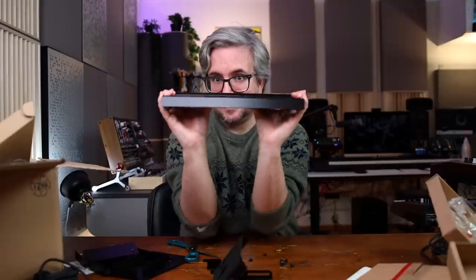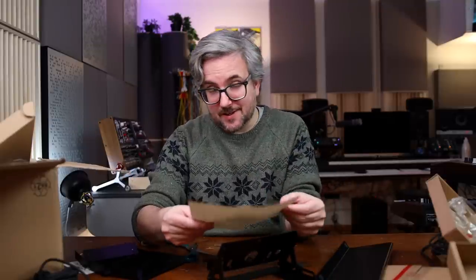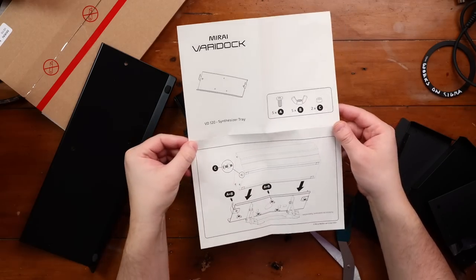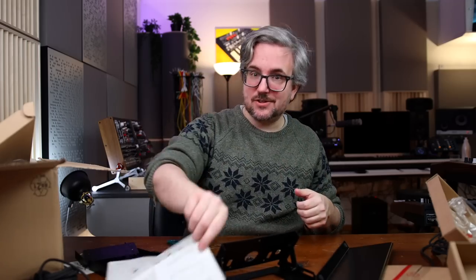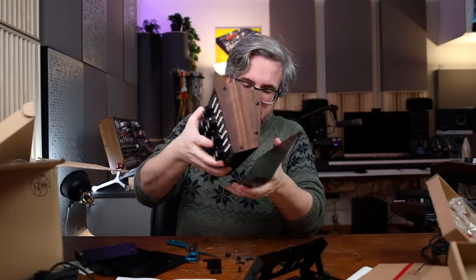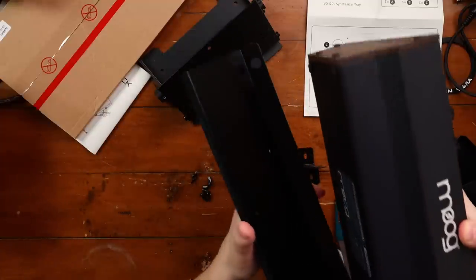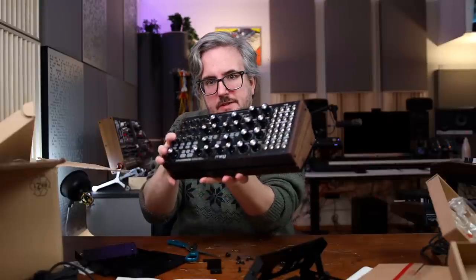Just to show you here, this doesn't bend — this is properly made. You also get some very nice IKEA-like instruction manuals here, which get my Swedish seal of approval. So this tray here is meant for a Moog. It even has some small rubber things here, which is really nice. So you can put it like this. Very nice — I mean, this is some serious engineering here.